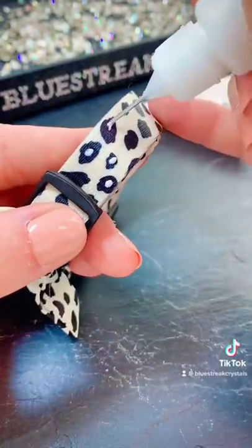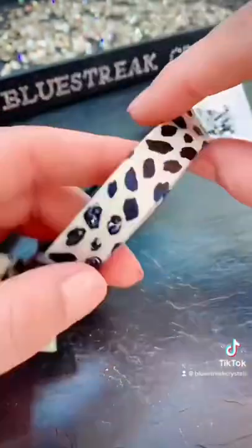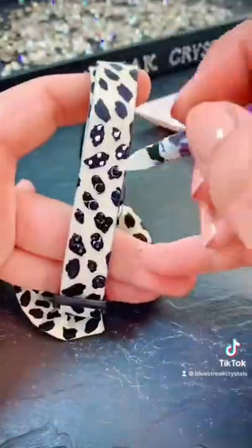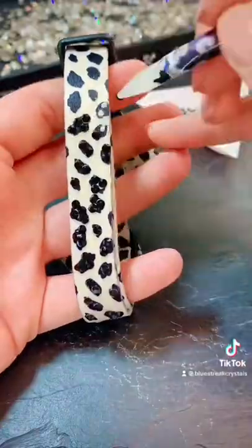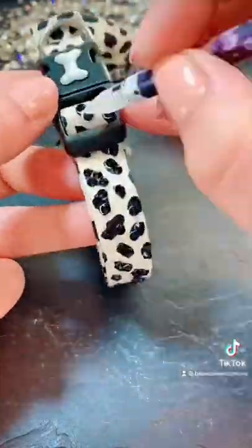I am using these crystals to enhance the pattern that's already there, and this will be worn by the adorable Lottie Lou, who is a toy poodle, as she competes for the best looking female category in an upcoming competition.